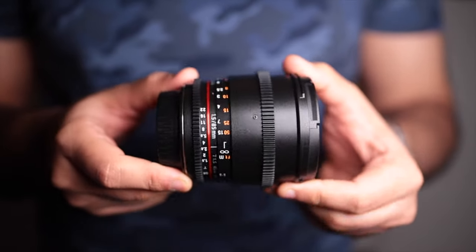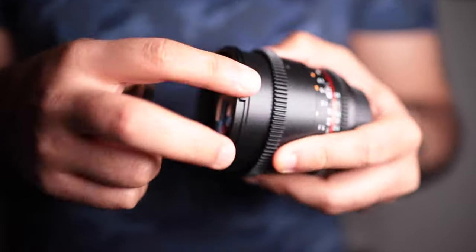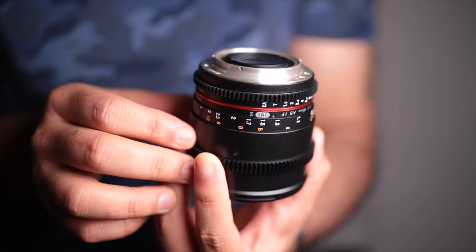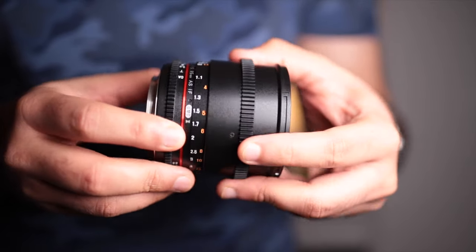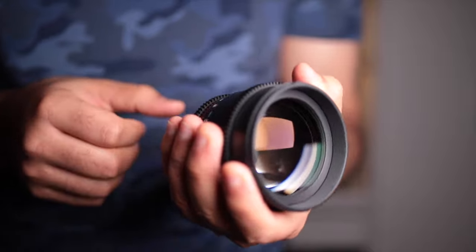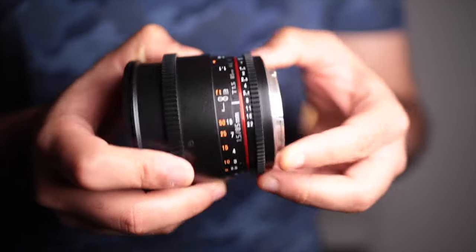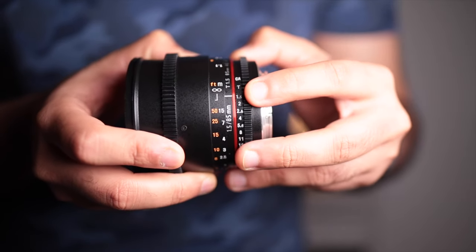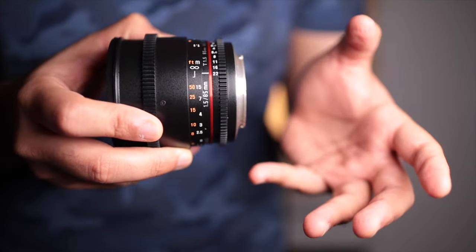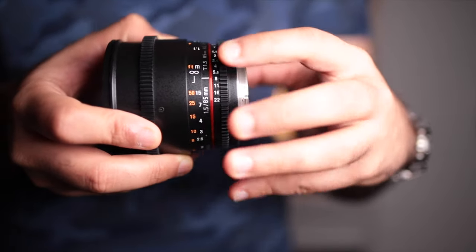Let's get into the construction. There's hardly any plastic material — just one small part — and the rest is all well built. It feels heavy at around 580 grams, which is a bit heavy for its range, but I like heavy lenses and that sturdiness in hand when shooting. The aperture ring goes from a maximum aperture of T1.5 all the way down to a minimum of T22. As I mentioned, cine lenses use T-stops rather than f-stops, meaning you can micro-adjust and get exactly the same value across other cine lenses.